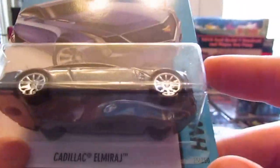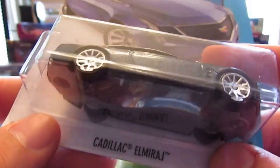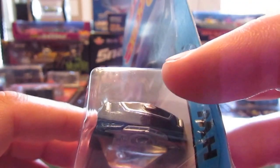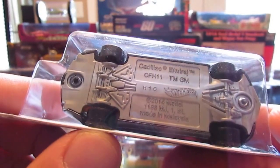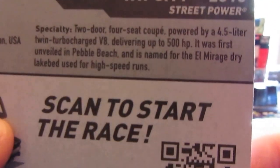Next car up is probably one of my favorite real cars — more of a luxury high-end sedan, like their competitor to the BMW 6 series. This is the Cadillac El Mirage. Very nice car, nice tan interior, and they even did the front badging. There's the gray base. This was born in 2013, but this is a new model for 2015 — kind of weird. Sweet car.